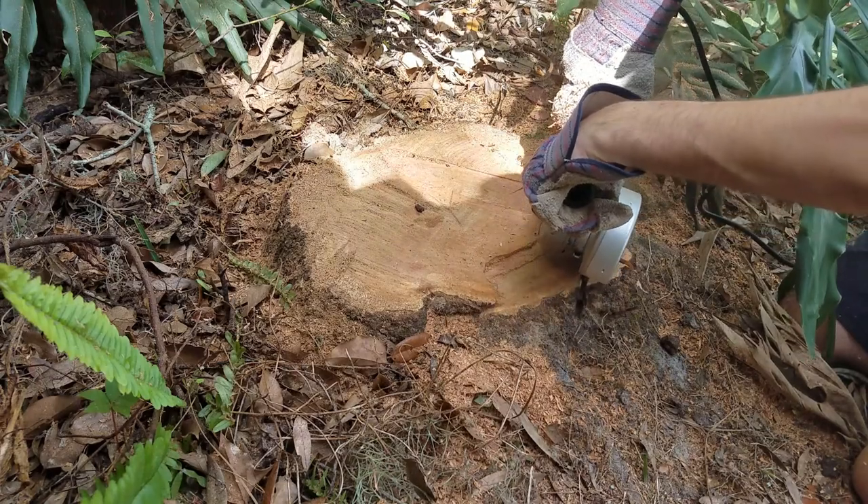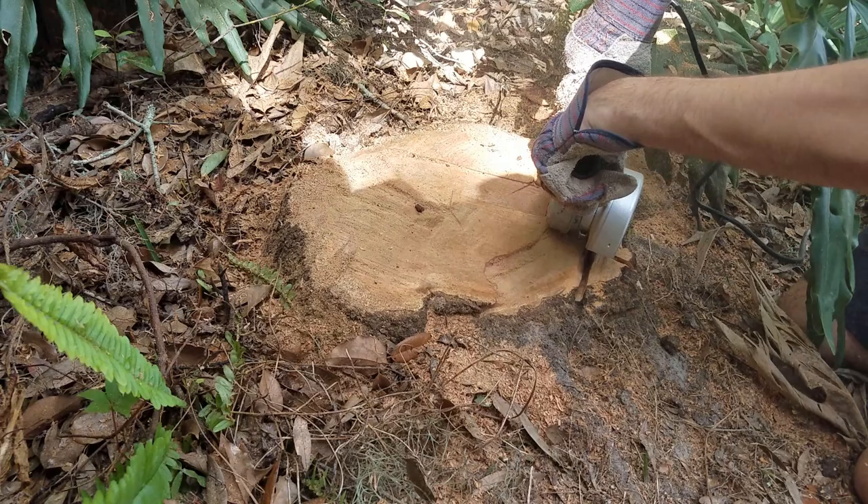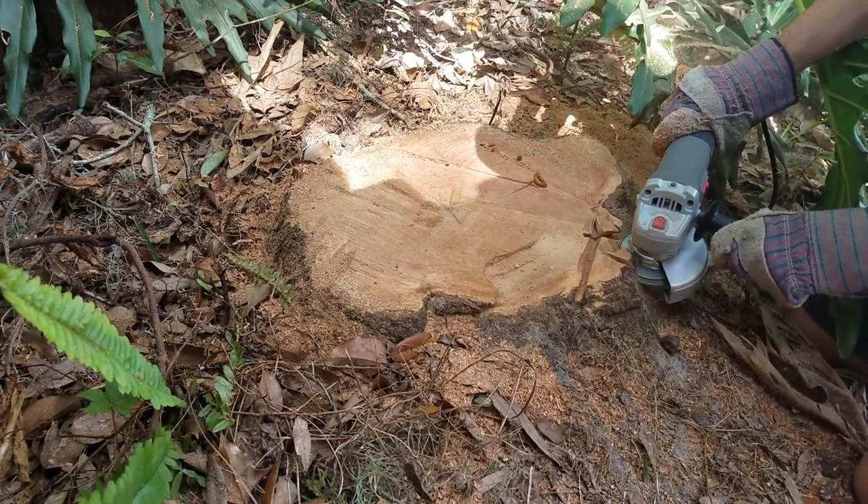My first regret with this is that I didn't cut the stump a little bit lower with the chainsaw. That would have given me less work to do with the angle grinder. My strategy starting out was that I thought I would be able to cut off little chunks and gradually chip away at it.